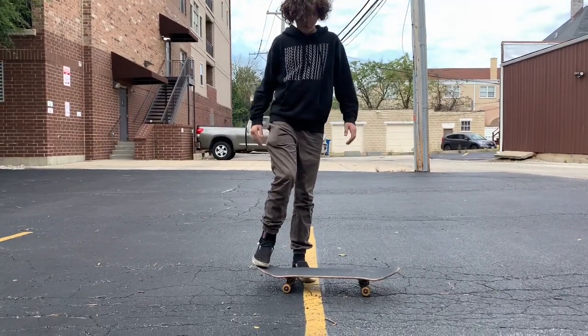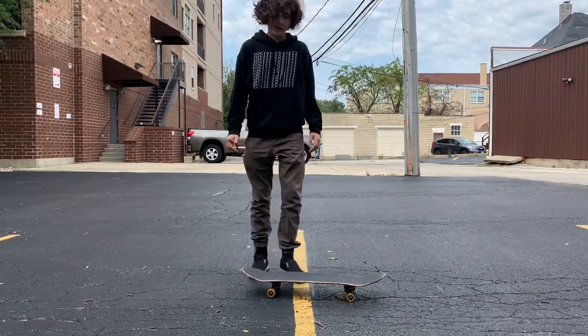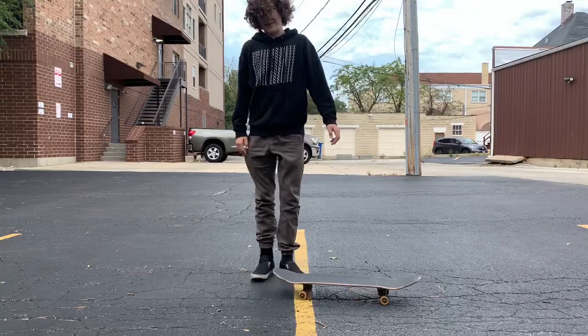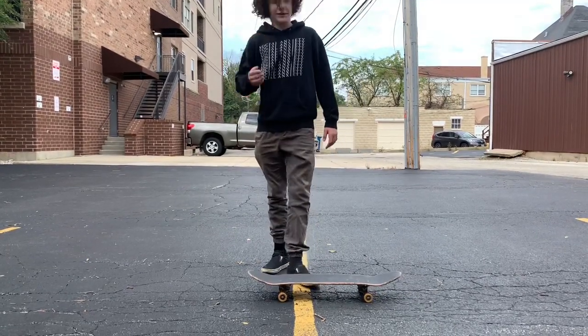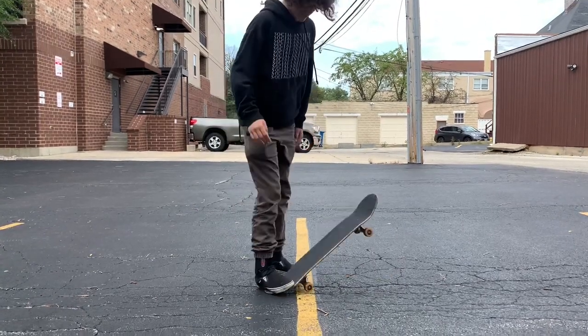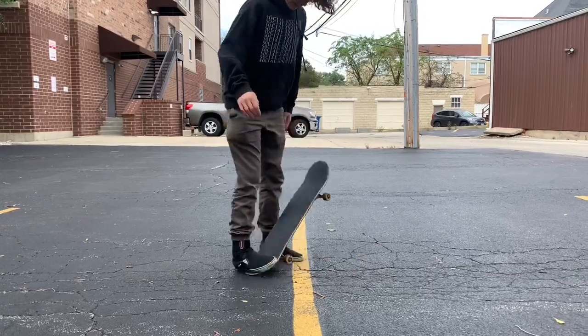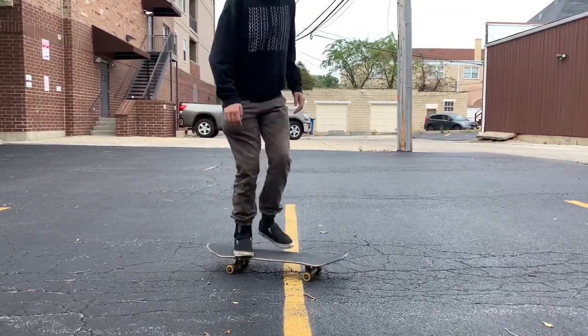So the first thing you're going to want to do: take your back foot and tap it light enough to where the tail touches the ground. You want to lift up your back foot. Most of lifting up your back foot happens when you jump during your ollie, because you don't want your foot touching the ground. This is the stroke thing I was telling you about — you don't want any muscle spasm.